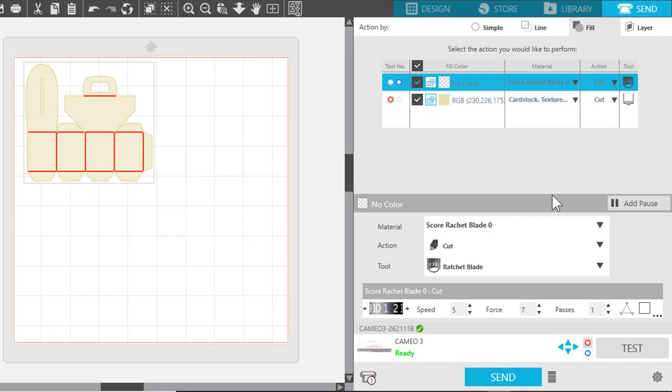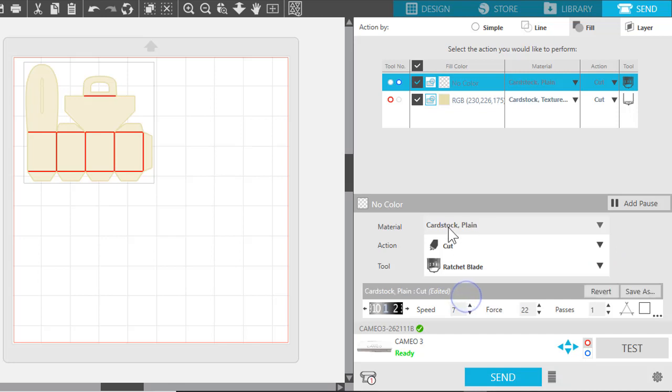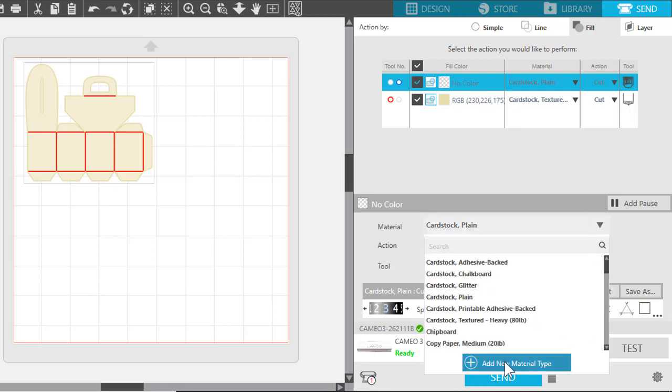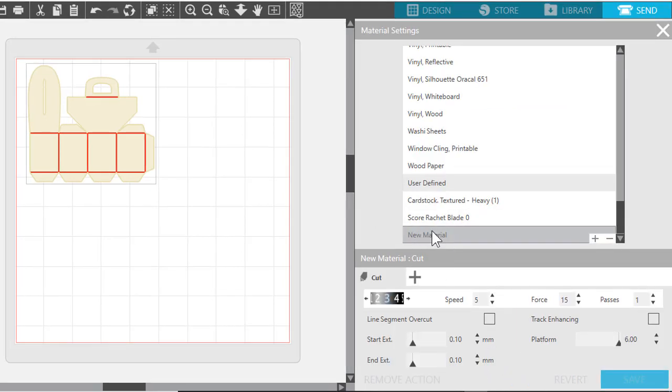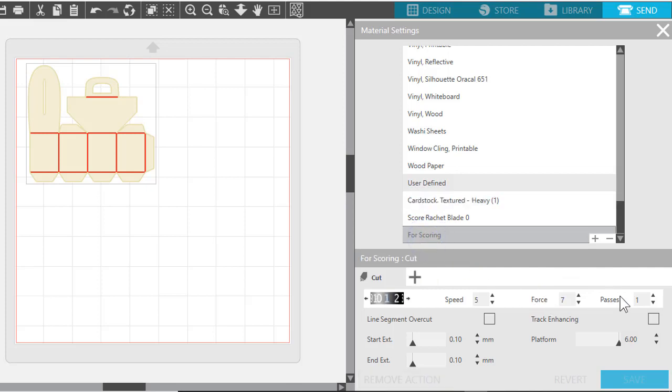Let me show you how to set this up. Once you get to this point, select something like Cardstock Plain, then click Add New Material Type — it'll appear right there. Rename it to what you want; I'll call it 'For Scoring.' Down here you can change the settings: set thickness to 1, and for force — play around with it — let's set it to 7 to match my other setting. Hit Save. When you come back to it, go to 'For Scoring' and make sure it's set up correctly.